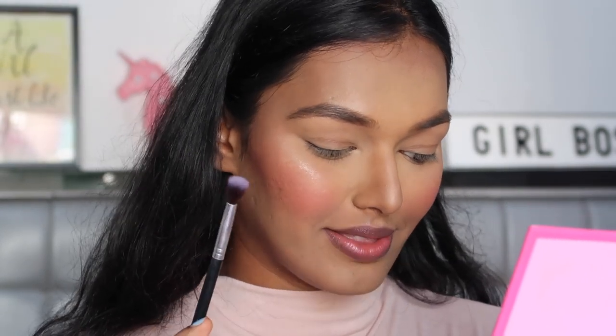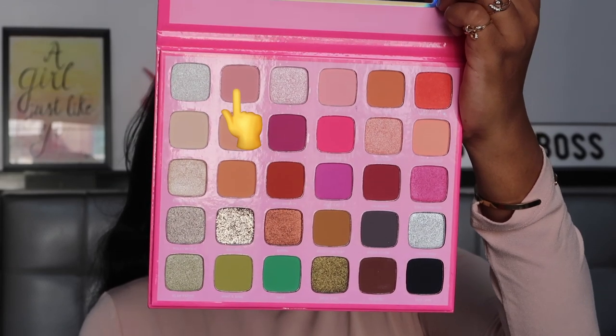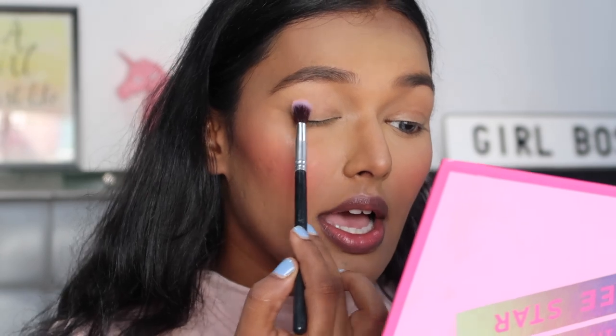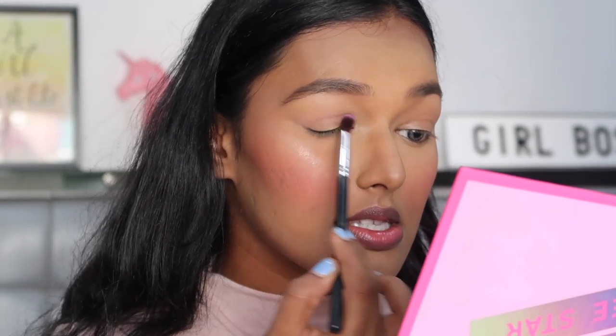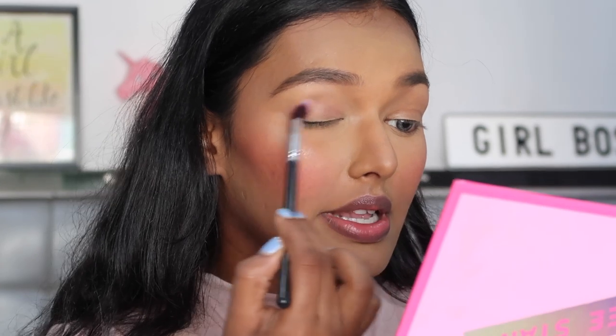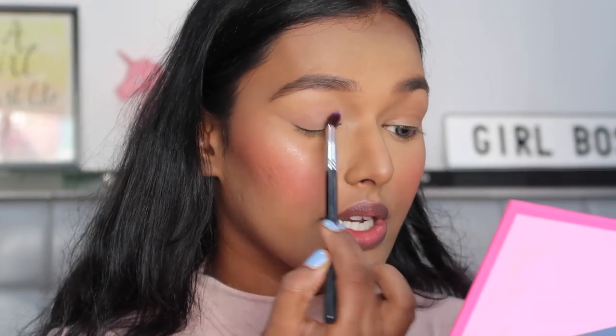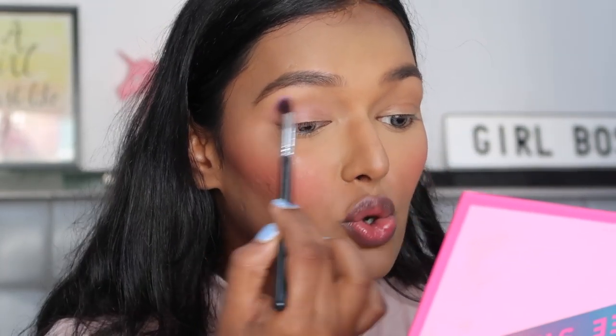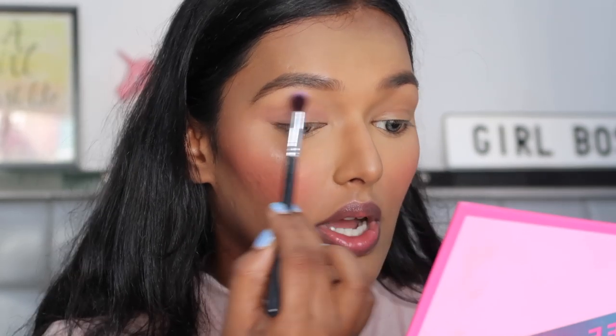Now for the most exciting part — the eyes! Oh my god, I've been waiting for this for so long. This palette is so convenient because it has such a big mirror. I'm going to first go in with the shade 'Back' because it has more of a pink undertone to it, using this fluffy Amazon Kabuki brush, and just lay it down as a base color to let all the shadows blend onto it. It's a nice, pretty color.